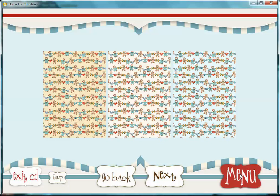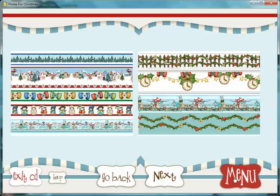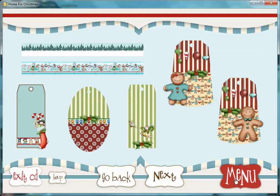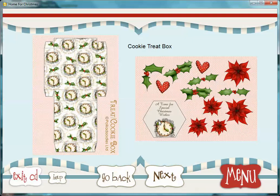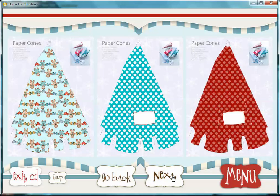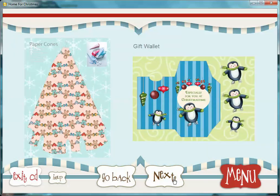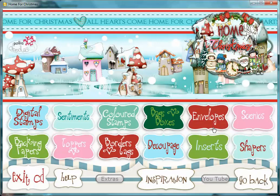So if we go back to the menu again, what else have we got in here? You can see we've got a lot of sections we don't normally have. So we've got borders and tags — plenty of those for you to go at. Bags and boxes — we've done something a bit different this time. We've given you extra elements on this CD. So you have some cookie treat boxes here, which are great for little gifts — it doesn't have to be for a cookie, it's just the perfect size. We've got paper cones, and there are lots of different options. We've got some gift wallets as well, so there are a few little projects for you in there.